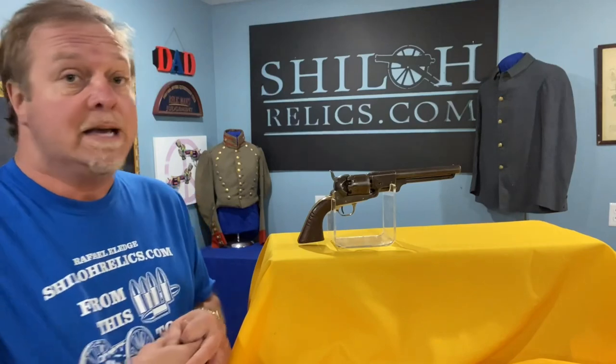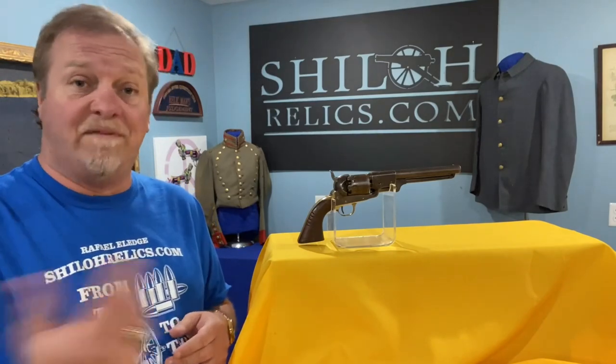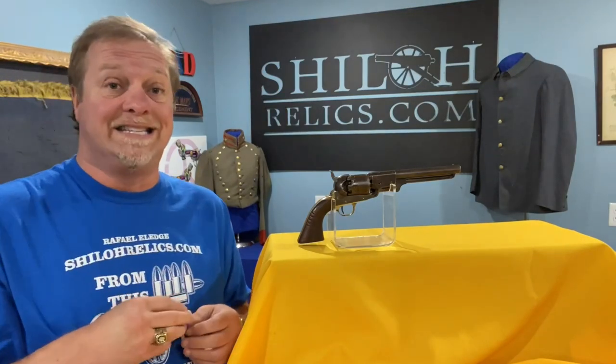One of the largest producers of the Confederate handguns and revolvers was a cat named Charles Rigdon — R-I-G-D-O-N. He joined forces with Thomas Leach of Memphis and they produced guns. After Memphis fell, they moved to Columbus, Mississippi, and made the famous Leach and Rigdon revolver. After their partnership didn't work out too well, he moved to Augusta, Georgia, where this gun would have been made. They made them from 1864 to January of 1865 — just a little bitty gap — and they made about a thousand of them.